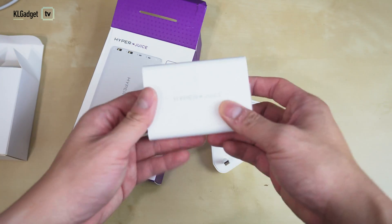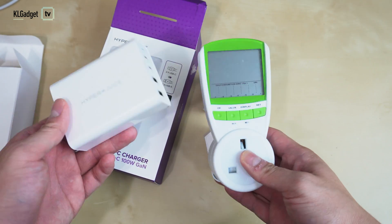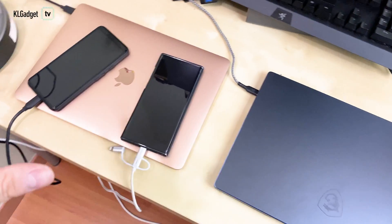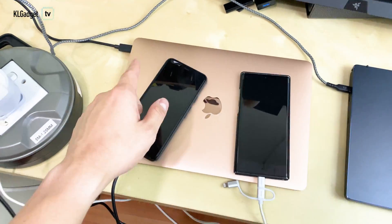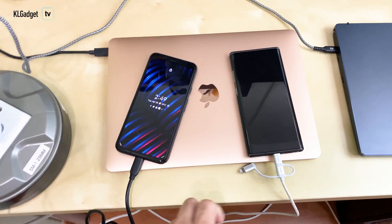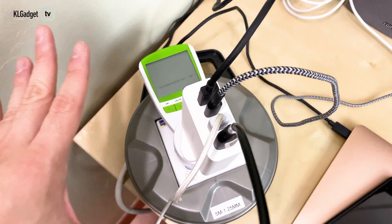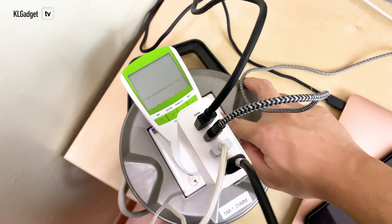Let's test the charging efficiency by charging a couple of devices. I have a power meter here to find out the maximum wattage this can reach. We have four devices plugged into the HyperJuice: the MacBook Air, which technically goes up to 30 watts; the Pixel 4 XL at 10 watts without USB PD; the Galaxy Note 10 Plus at 18 watts; and finally the MSI Prestige, which can go up to 90 watts. Let's turn on the power meter now.